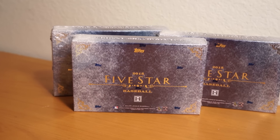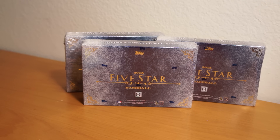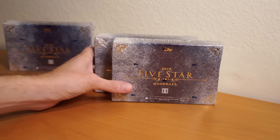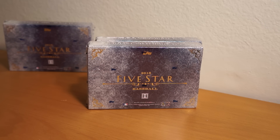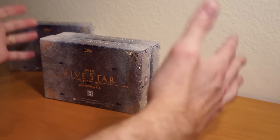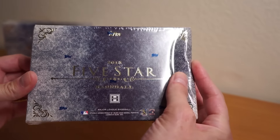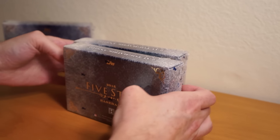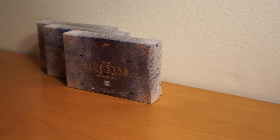Hey, how's it going? As you can see, I got three boxes of 2015 Topps Five Star Baseball. I ended up getting two of these off of DA Card World. Unfortunately, the box when it arrived was all pushed in on one side — the shipment box was pushed in and this one is slightly bent in a little bit. So I'm a little nervous to see what's in here, see if it survived. One seems okay, and I got this one locally this weekend. I've just been waiting to rip them all at the same time.